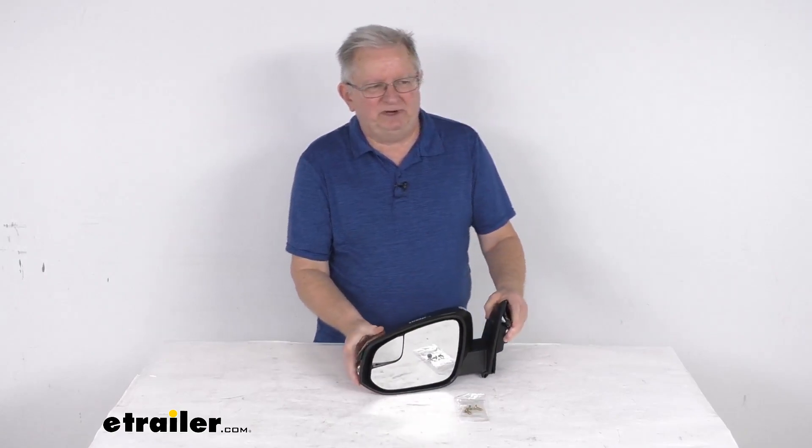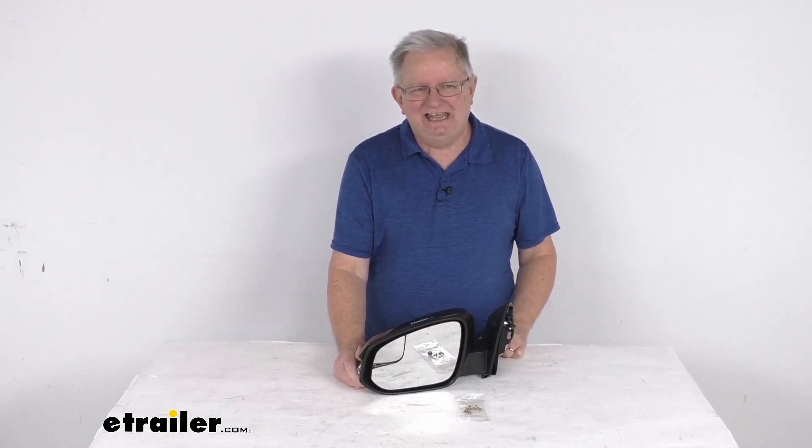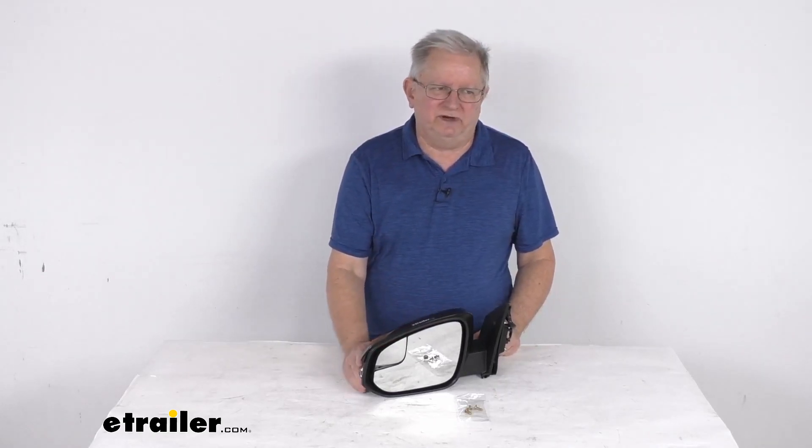Now this is a custom fit part. It is designed to fit the 2016 to 2018 Toyota RAV4 vehicles. On a custom fit part like this, I do recommend for you to go to our website, use the fit guide, put in your year and model vehicle, and it will show you if this will work for your application.